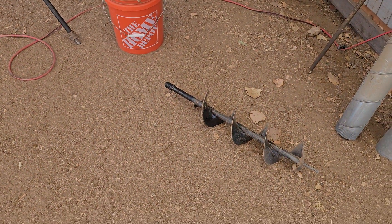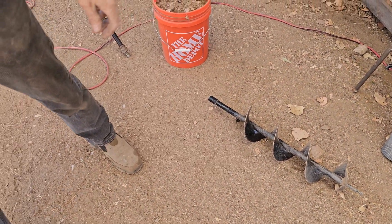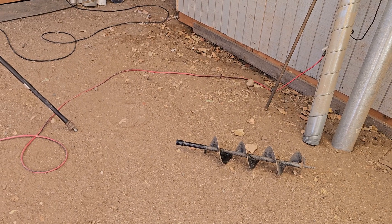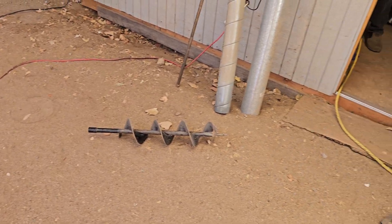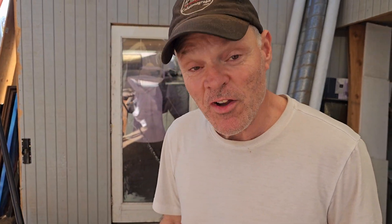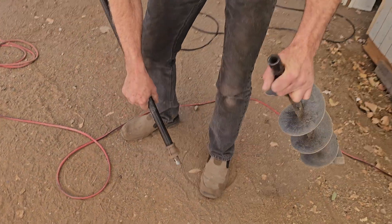That just fell off — that's not good. It's good that we know that. We need to get the pin. I think it's in my shop. It's good that we dropped it here and didn't drop it in the hole — it would have been 17 feet deep in there. It would have been a fishing expedition instead of a drilling expedition.